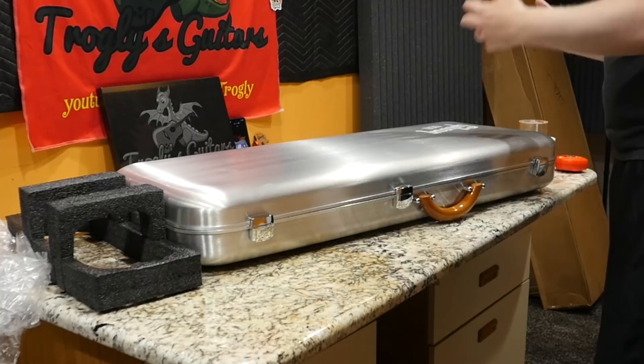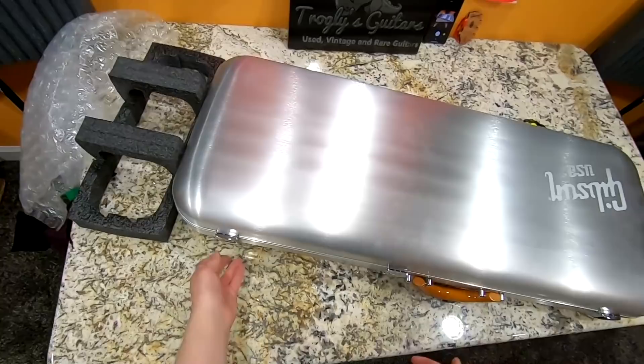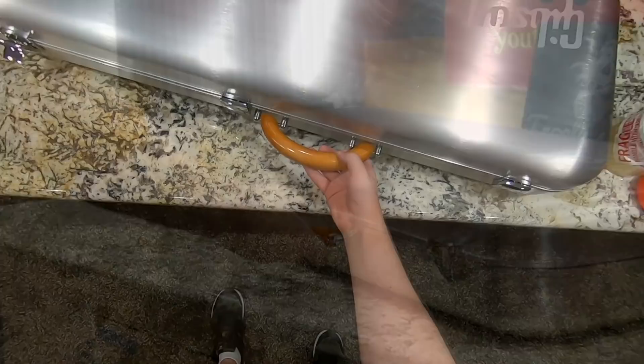First off, these cases are really cool. If you haven't seen one of these before, they're part of the Gibson High Performance series. The only bad thing about these is they are heavily prone to scratches, nicks and dings. They were about $800 brand new if you wanted to buy them separately. But they've got these nice little latches — you just close them shut like so.